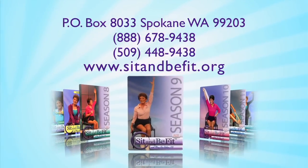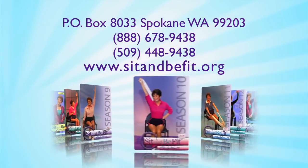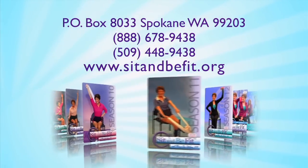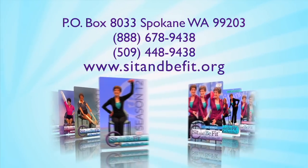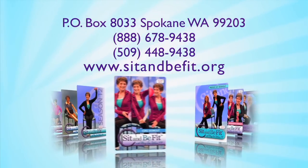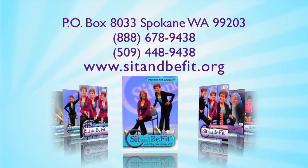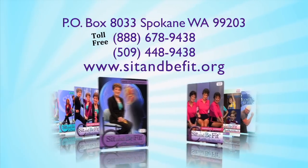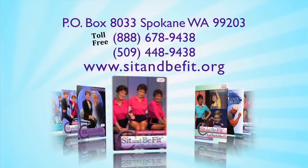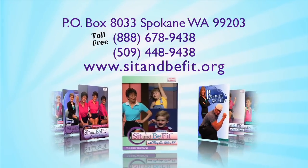For information on DVDs or for a complimentary copy of the Sit and Be Fit newsletter, write Sit and Be Fit, P.O. Box 8033, Spokane, Washington 99203. Or call toll-free at 1-888-678-9438. Or visit us on our website at sitandbefit.org. We're also on Facebook and YouTube — just search Sit and Be Fit.